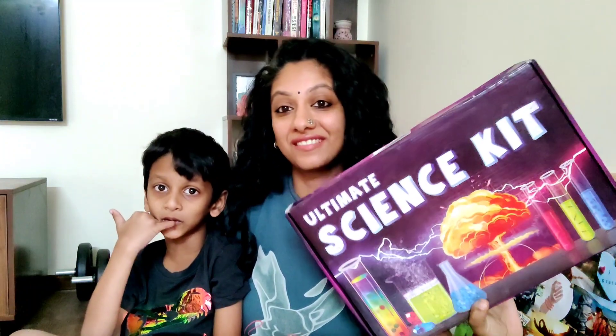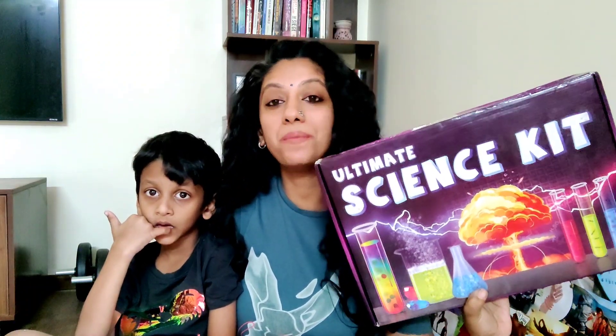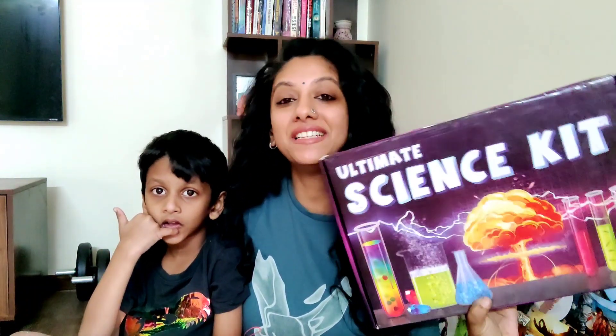Hey guys, welcome back to my channel! Today we're going to talk about something I always use — the Einstein Ultimate Science Kit. This is something we've had at home for around three to four months now and have been using extensively. We're going to show you an unboxing, some of the experiments we've done, and a few points we've loved about it and a few we haven't.